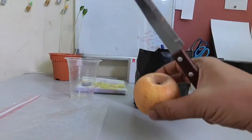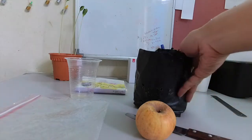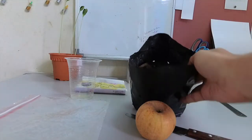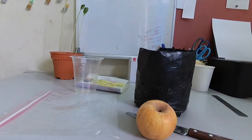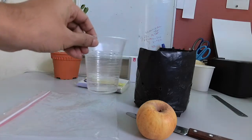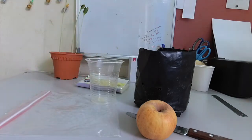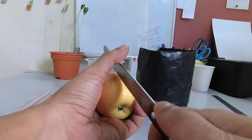We need an apple to get the seeds from, and then we need some soil. We also need a plastic zipper bag to keep the seed for seven days, and a pot to plant the tree.